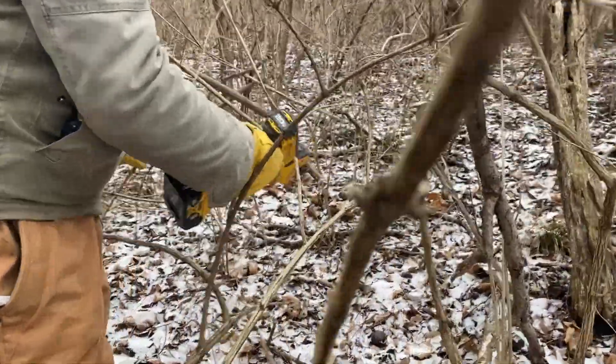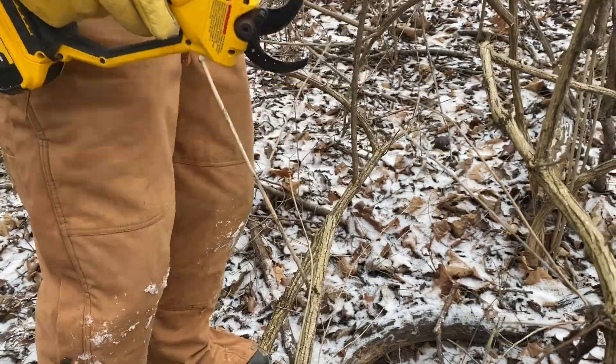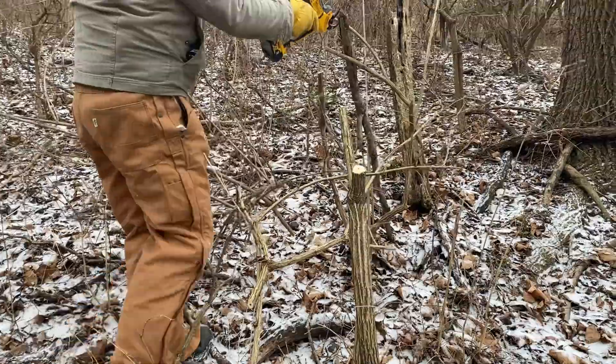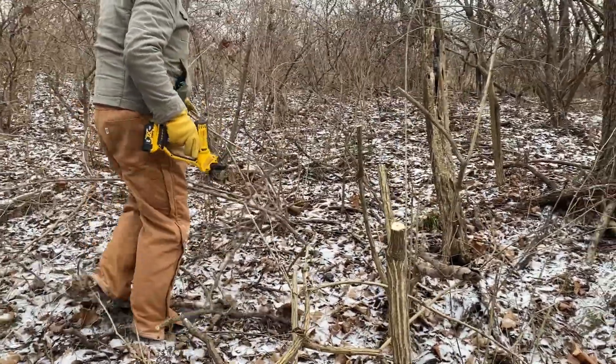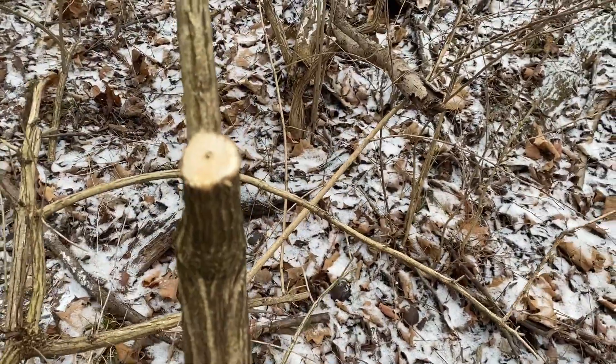Unpaid promotion — these DeWalt 20-volt little pruning shears are the ticket. They are great for getting these paths cleared of honeysuckle and will cut honeysuckle over an inch thick, no problem.